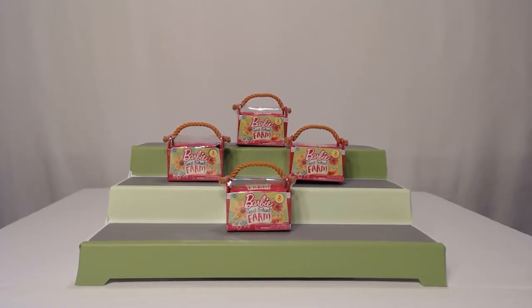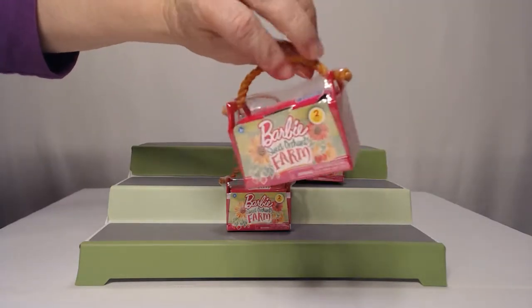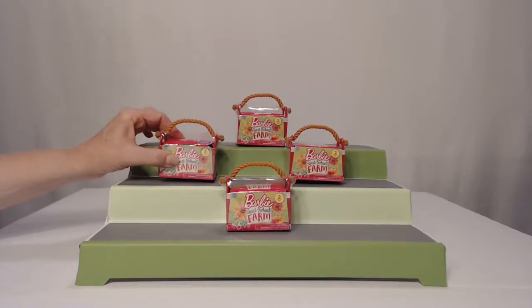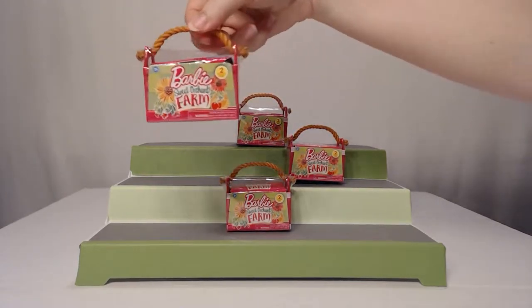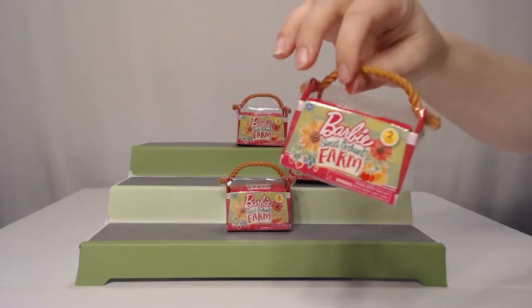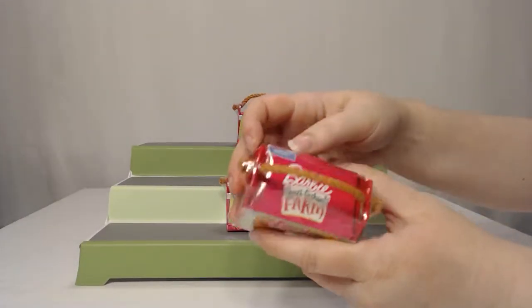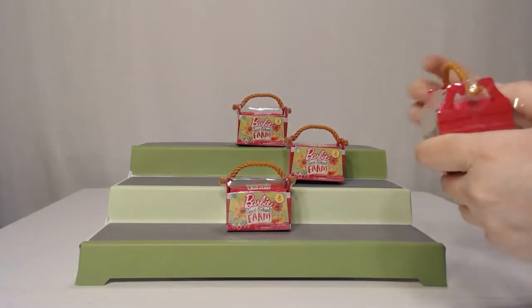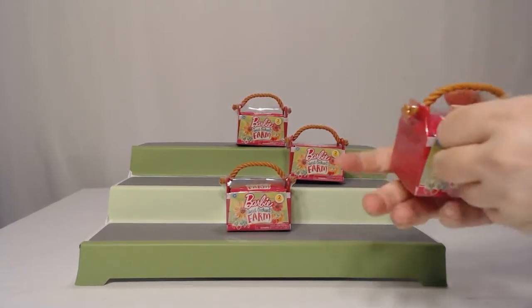It looks like we have Barbie Sweet Orchard Farm. It says there's two pets inside, and it looks like a little pet carrier. It's pink with a brownish tan handle. Would you like to go first? Actually, I'll grab the one that you touched, because that's the best one. See if there's a checklist in there. I don't know what kind of animal they're going to be. This is Series 1 Sweet Orchard Farm.